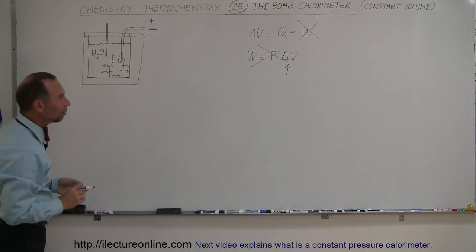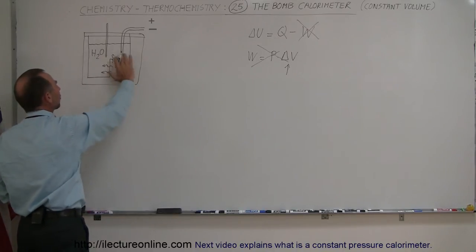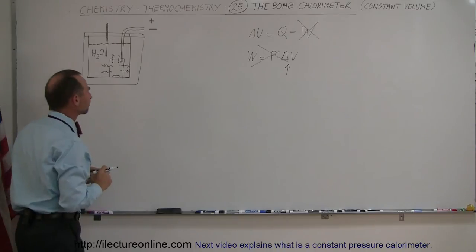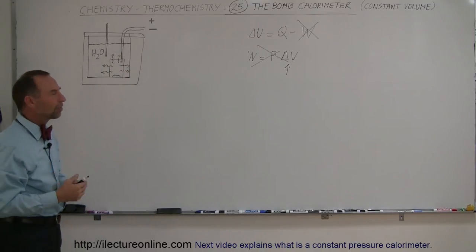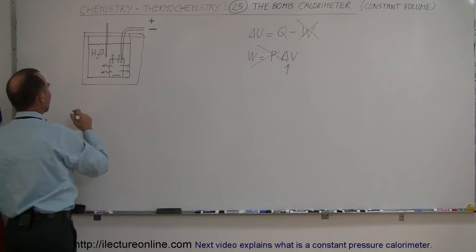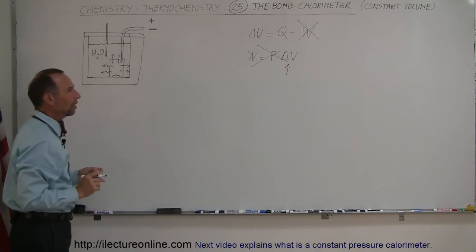Now it's important to understand how the calorimeter absorbs the energy. The bomb calorimeter has a certain amount of water around the canister, which absorbs the energy coming from it. The calorimeter enclosure itself — the box and all that — also has a certain heat capacity. So the heat gained by the calorimeter is gained by both the water or solution around the canister and the canister itself.